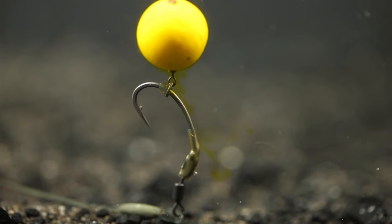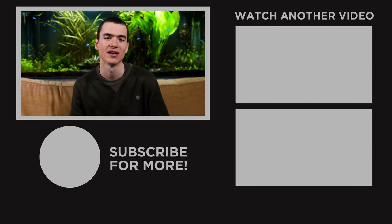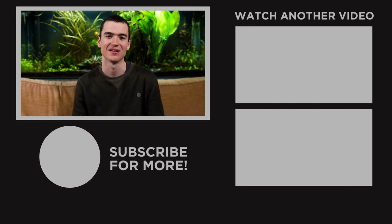So in summary, this is a great rig if you want to fish a wafter or low-lying pop-up close to the deck. If you're interested in other pop-up rig tutorials or other rigs that work well for carp, definitely check out the two videos on screen now to learn some more. Hopefully you enjoyed watching, and we'll see you guys soon.